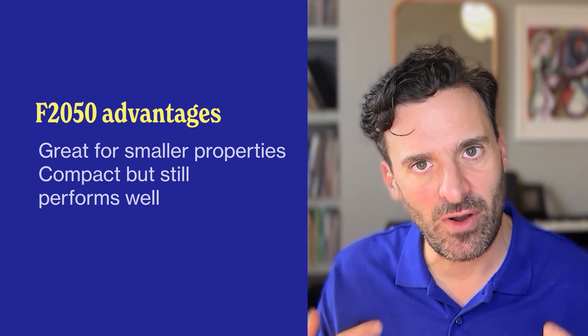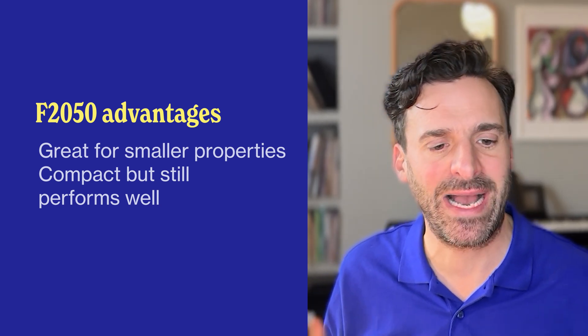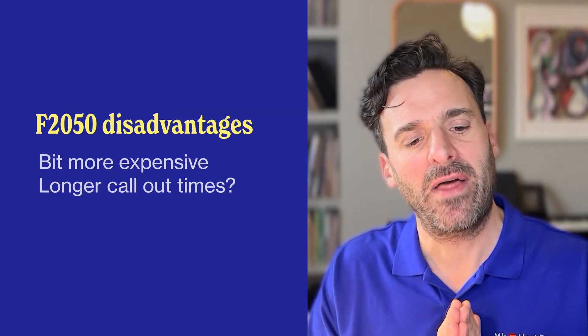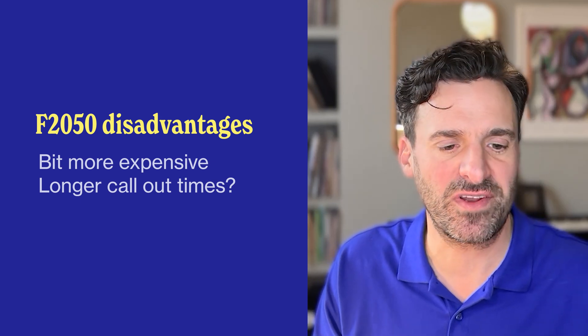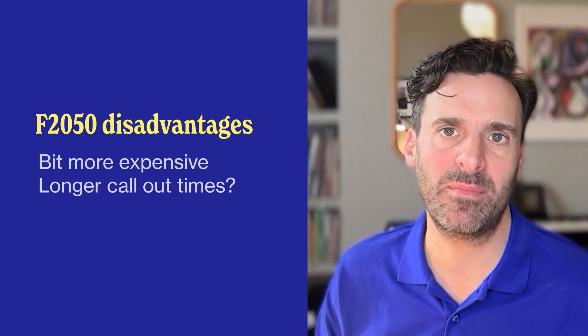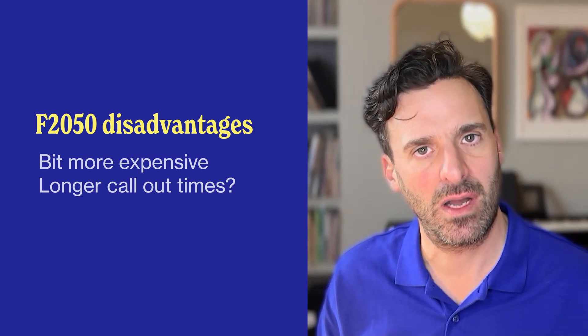Cost-wise, you're probably looking at something between about £3,500 to £9,000, including installation. In terms of advantages, it's great if you have a smaller property as it's compact, but it's still a great unit that performs well. In terms of disadvantages, it is a little bit more expensive, and some customers have reported long call-out times to resolve issues, though we don't know whether that is still a problem.